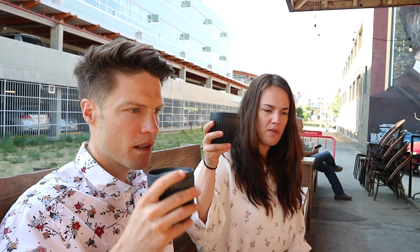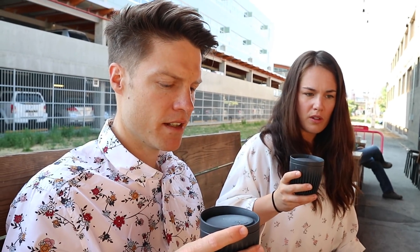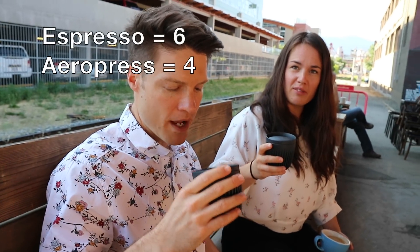Lauren and Justin both try the samples. Lauren notes one is way smoother with less intensity, while the other is more floral. She bets one is the Aeropress; Justin thinks the other is from the machine. They check the bottom of the cups — Lauren had the Aeropress and Justin had the espresso machine. Both guessed correctly. Nice job.